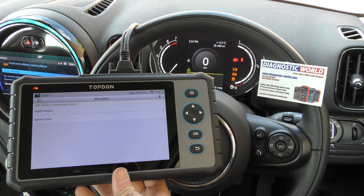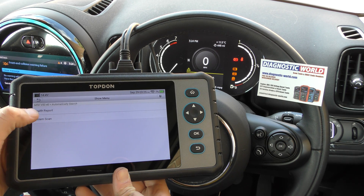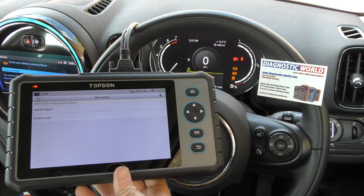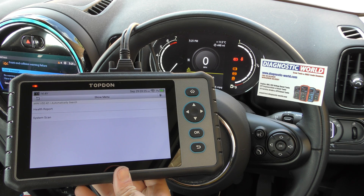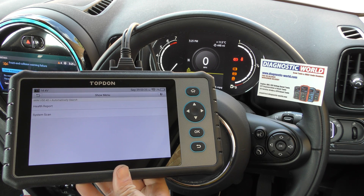If you find that you've pressed it a few times and nothing's happening, you can click it again or click into health report — and if you click health report you've probably got to wait another 10–15 seconds for something to happen. That's the one thing I find frustrating about this tool, but everything else is really good. When you come to this section it just seems to take an age for anything to happen.